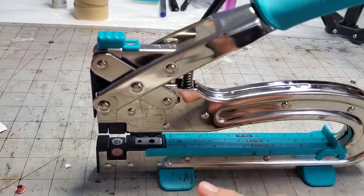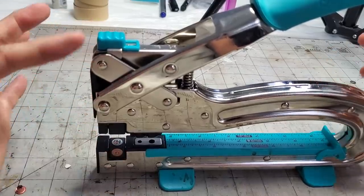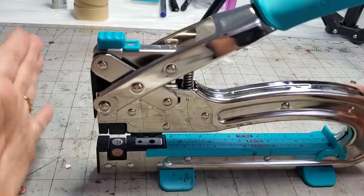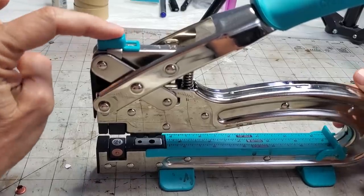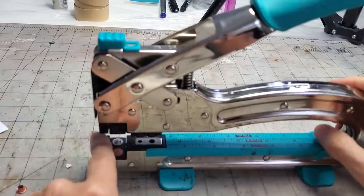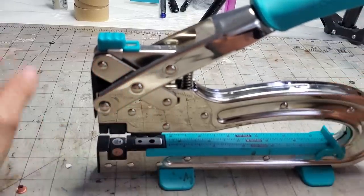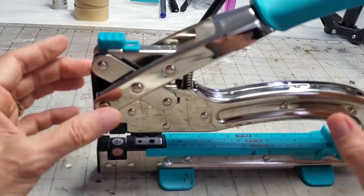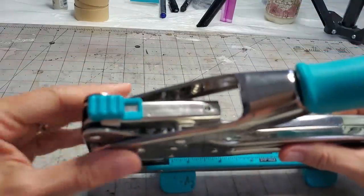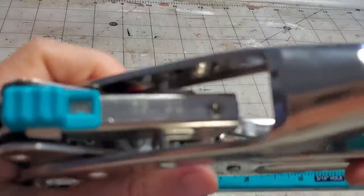We do the hole punch first and then we set the eyelet. This little gizmo is less complicated than it looks. You have the blue button, which has three positions, the squasher arm, and then all the action happens down here — this is where all the magic happens.